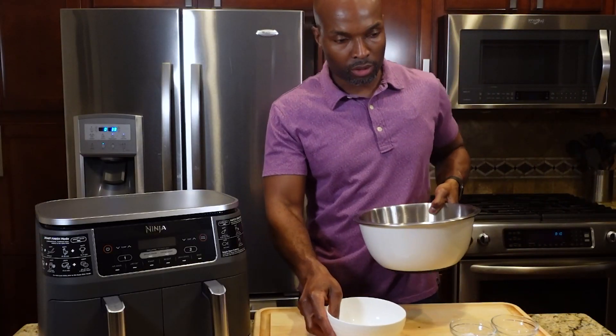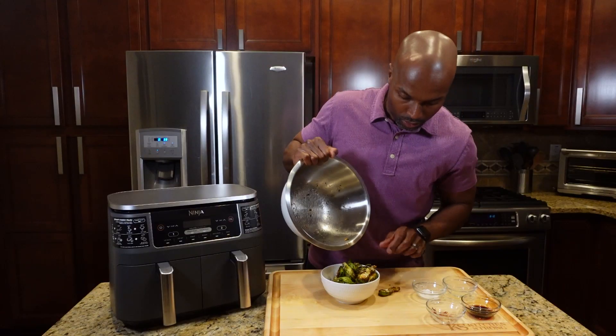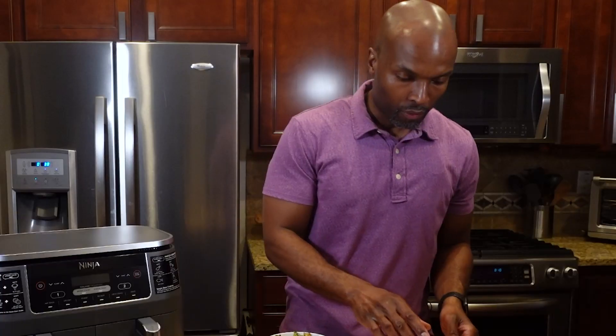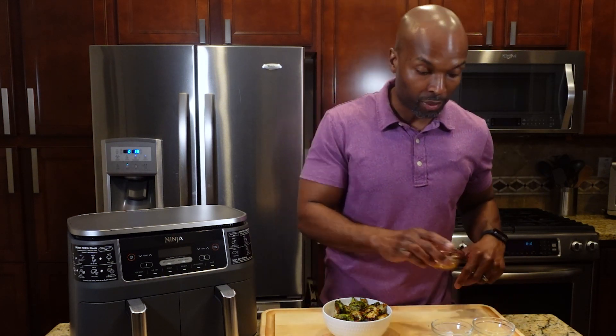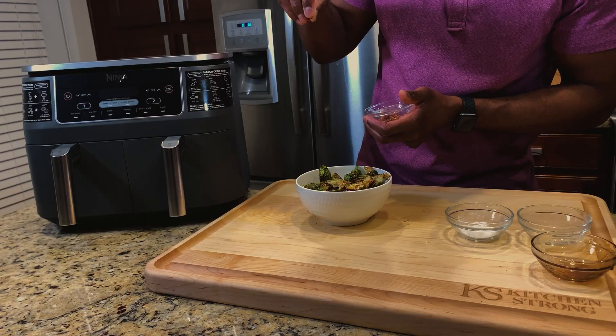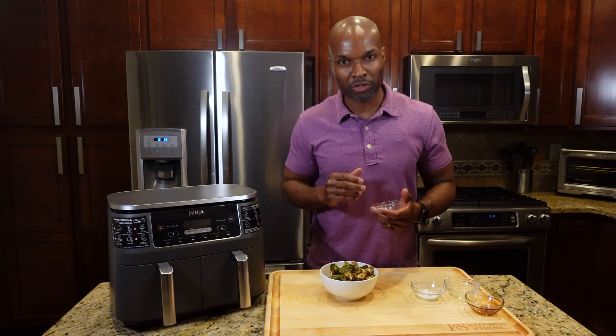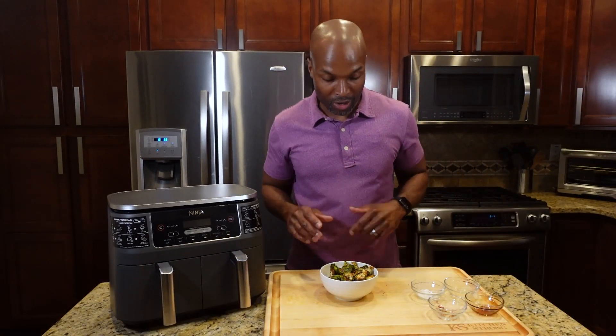Give it a good toss — they look beautiful. Transfer them into a serving bowl, then finish it off with the rest of the balsamic reduction. The red pepper flakes also add a nice color contrast between the red and the green. It's a real sensory experience — you see it, you taste it, you feel the textures in your mouth. The heat from the red pepper flakes and the sweet-bitter taste from the balsamic is just a party of flavors.